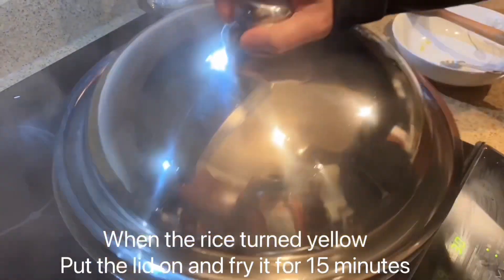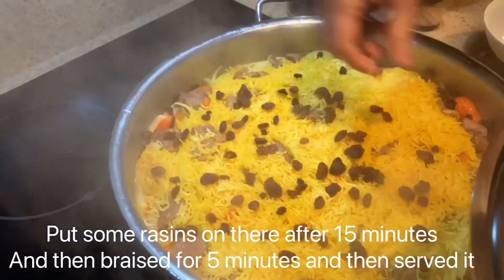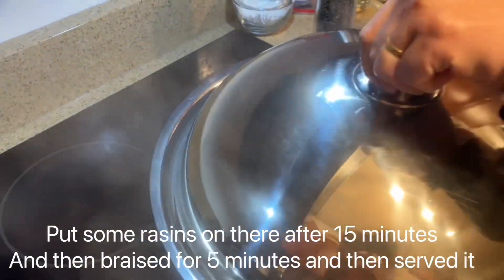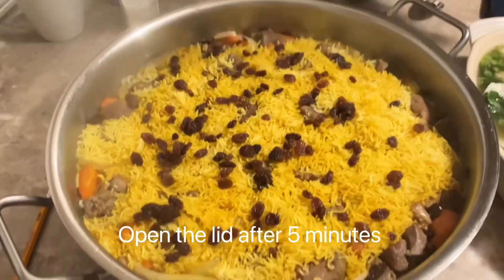Dump the carrots in there. When the rice turns yellow, remove the lid and let it dry for 15 minutes. Open the lid after 5 minutes.